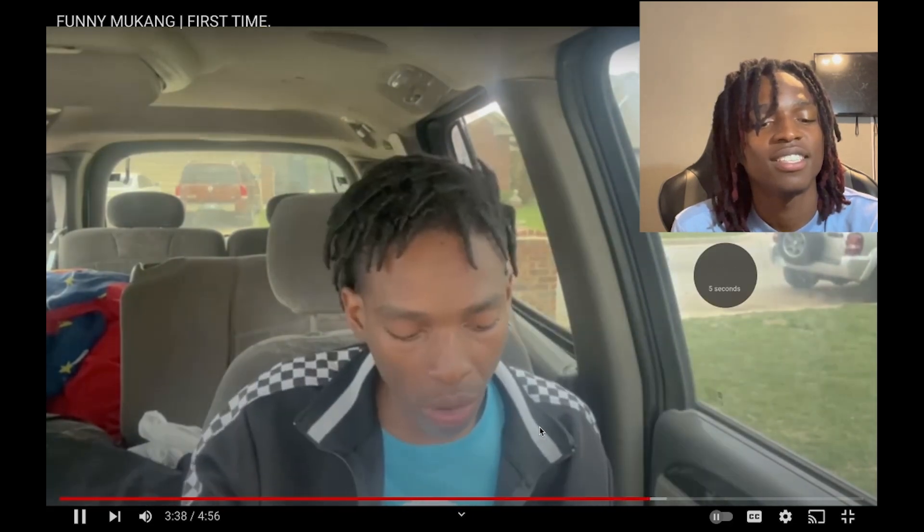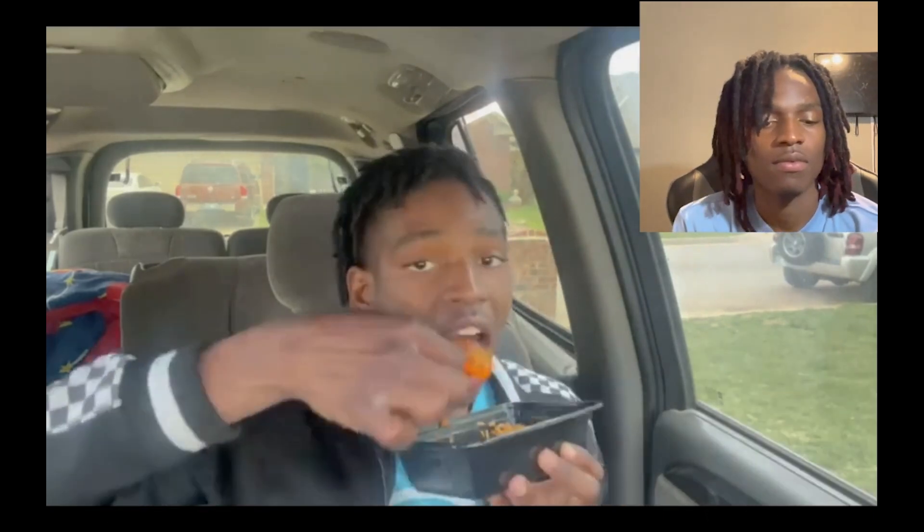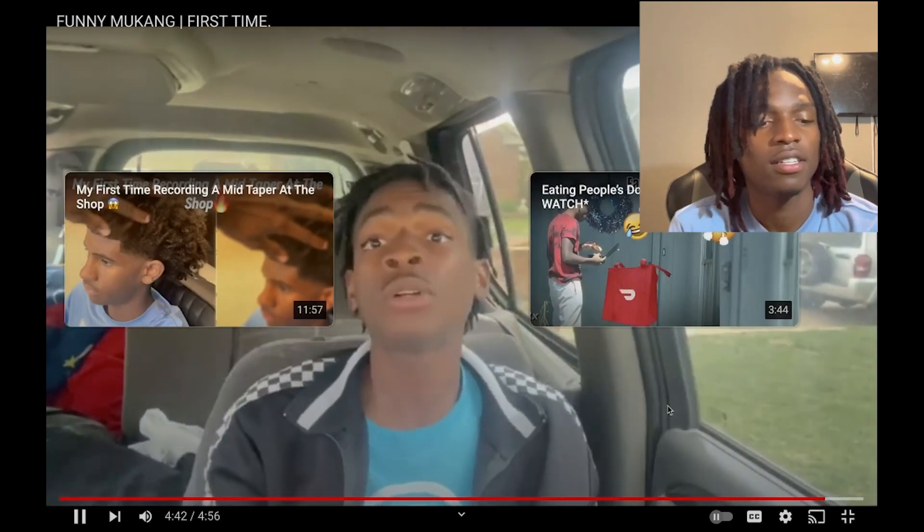This video makes me hungry, bro. All right, I'm not talking in it but I'm telling y'all — I have to try this, I have to try this food.